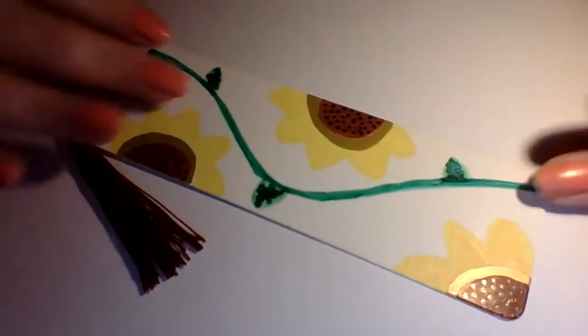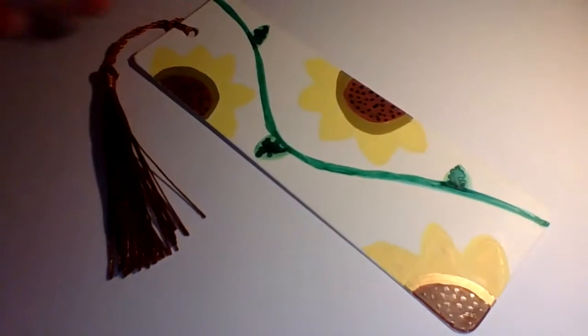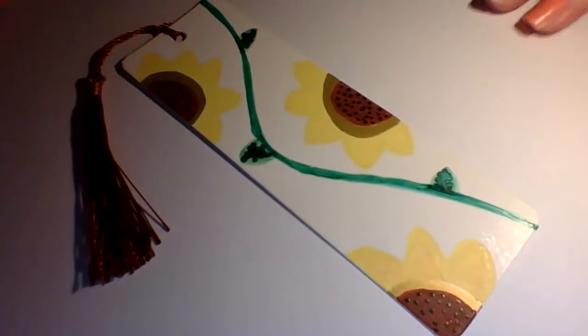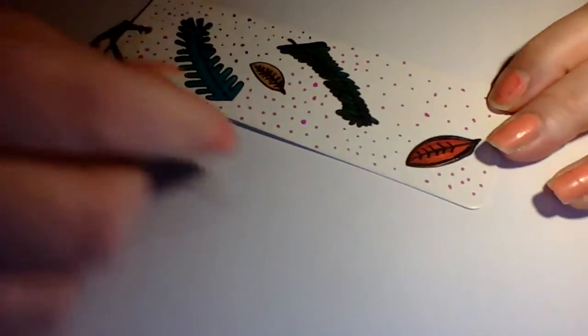Those are lovely sunflowers — quite pretty too. These are all available on my store right now with reasonable prices, free UK delivery, and worldwide shipping is also available. Another one I'm going to show you is a leaf bookmark.